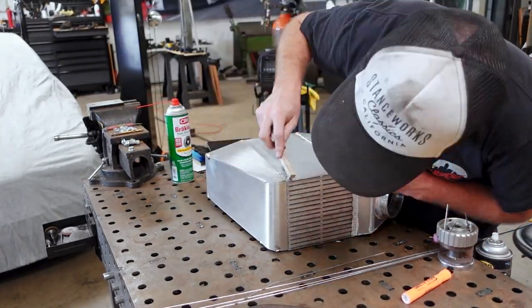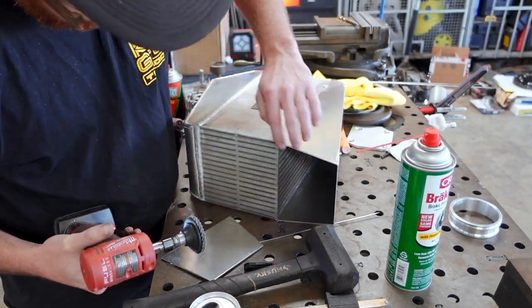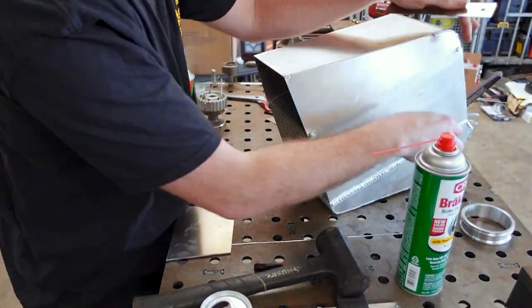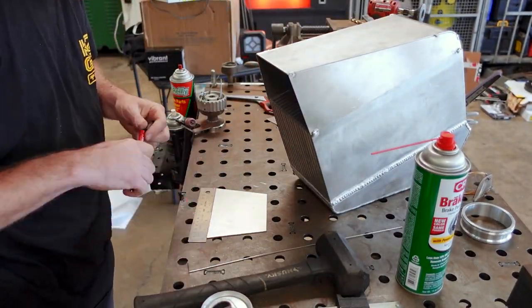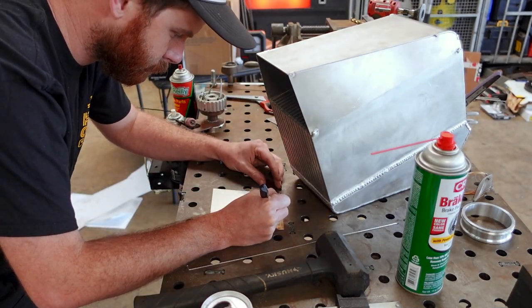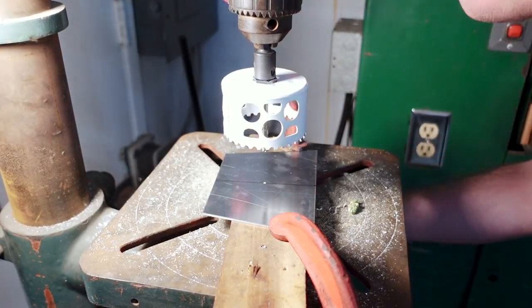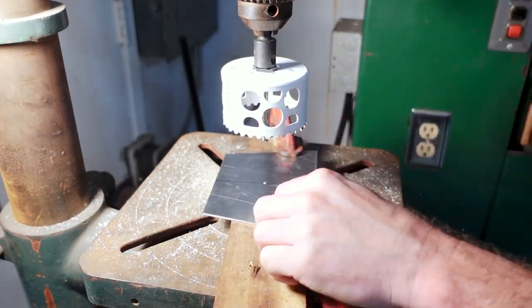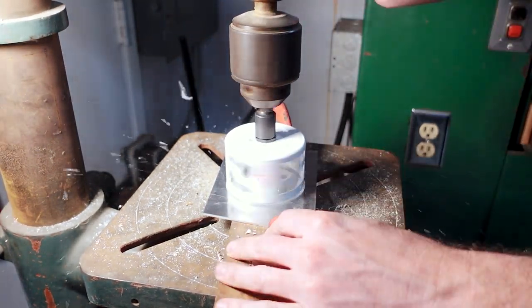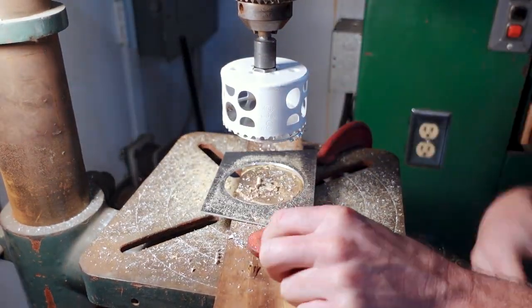With the three sides all tacked into place, I needed to focus on building a faceplate, which includes a 3-inch hole and a 3-inch Vibrant HD-clamp ferrule. An HD-clamp means we don't have to use something like a silicone coupler, but we can still get some flexibility to allow for things like engine movement and tubing expansion. I clamped this faceplate to a piece of wood and stuck it in the drill press so that we can put a 3-inch hole in it. As most people know, drilling big holes in sheet metal is never very easy, and this is the best way that I've found to do it so far.